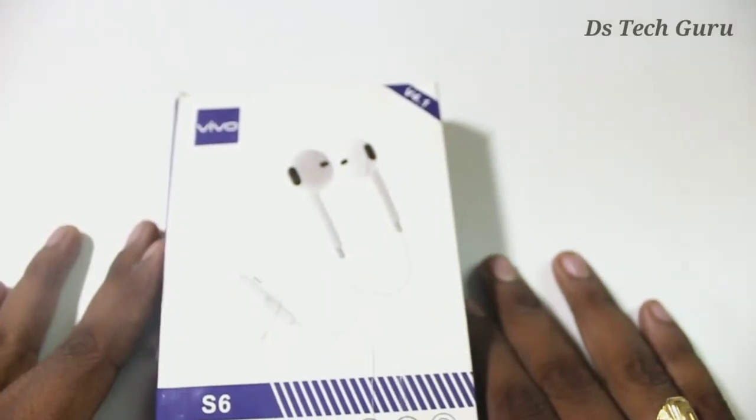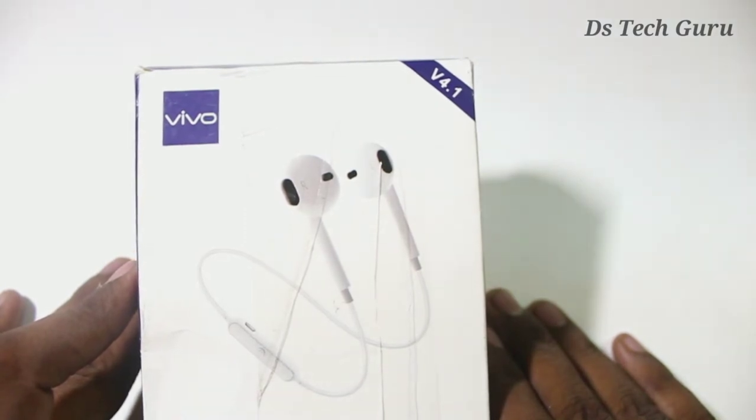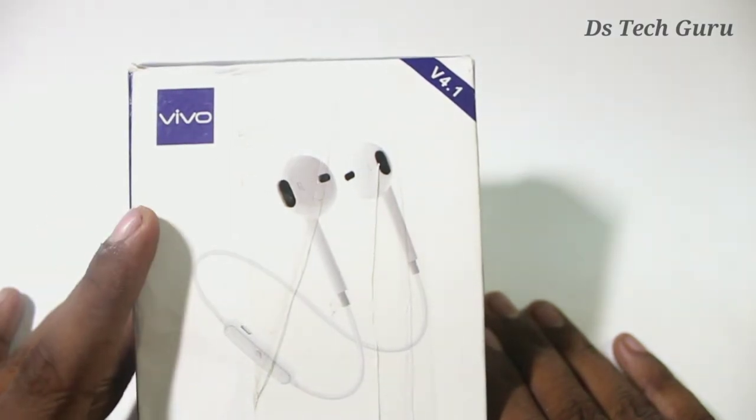Hi friends, welcome to DST. We have a Bluetooth earphones unboxing under 200 rupees. I will buy it for 125 rupees. I have a V1.